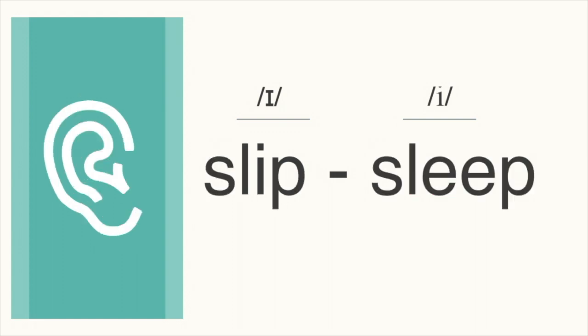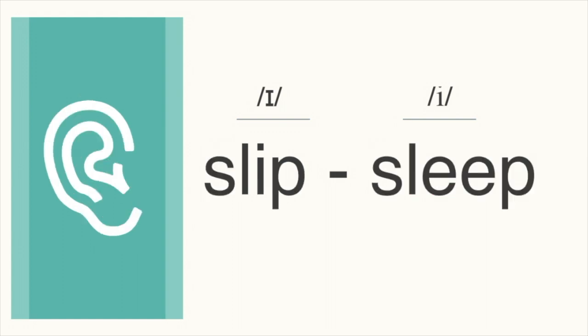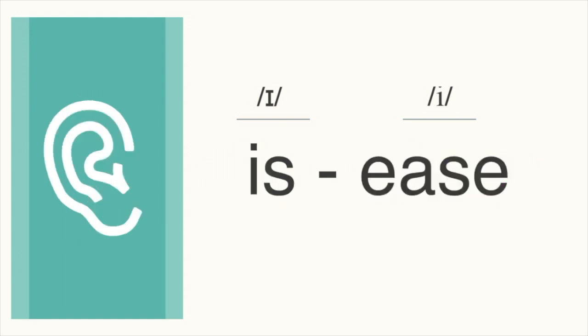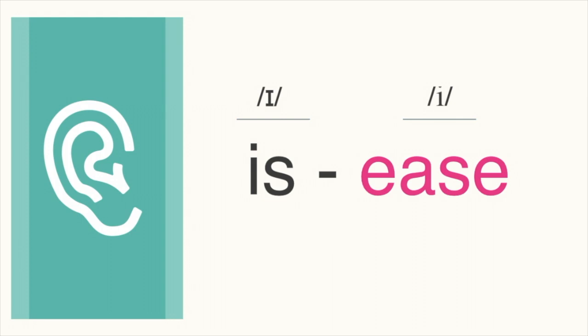Next pair, which word do you hear? Slip, slip. This one is slip. Let's go back and forth. Slip, sleep, slip, sleep. Next pair, which word do you hear? Ease, ease. This one is ease. Let's go back and forth. Is, ease, is, ease.